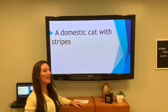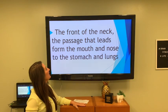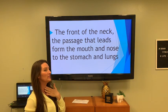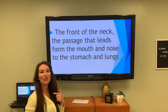A domestic cat with stripes — what kind of cat is this? How about a tabby cat? The front of the neck — the passage that leads from the mouth and nose to the stomach and the lungs — begins with a T: the throat.